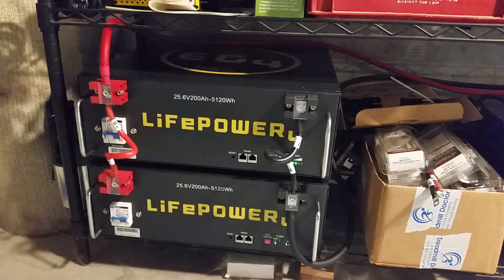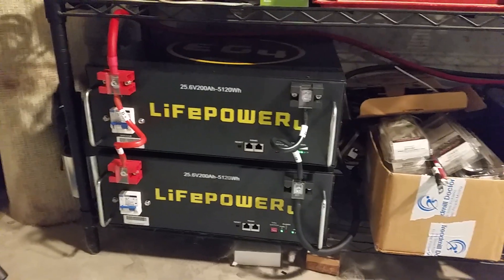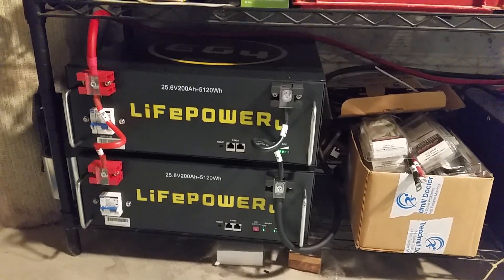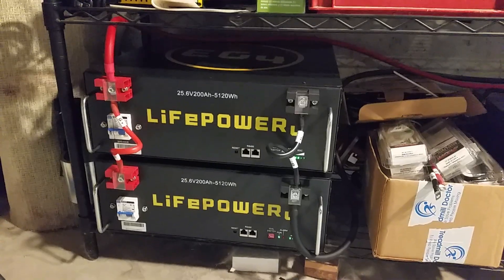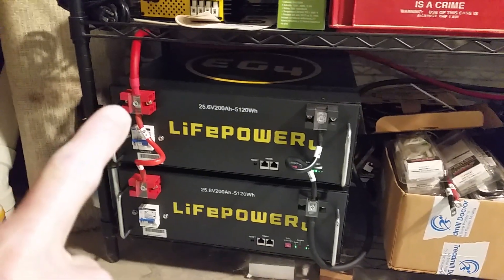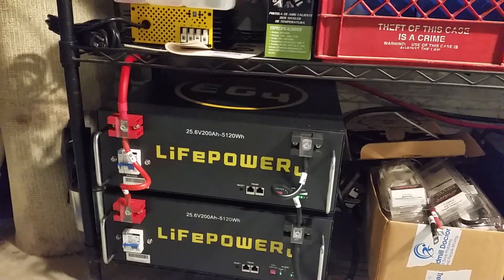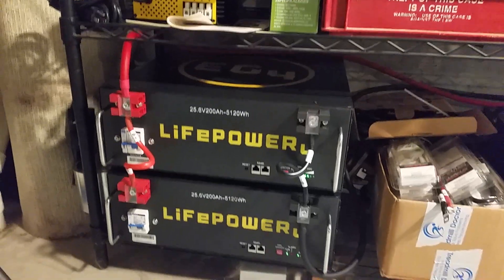All right everybody, this is Eric coming from Kansas again. This is kind of the second part of our battery addition videos. In the previous video I made our 2-gauge cable to connect these batteries up.